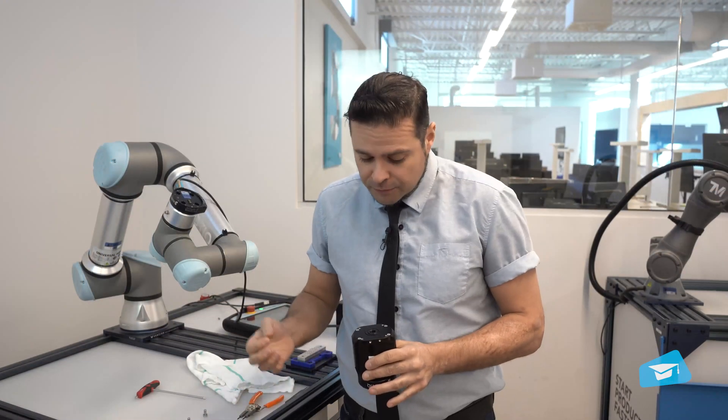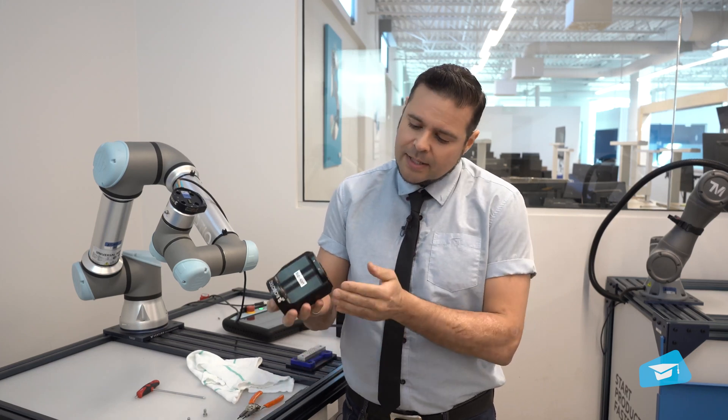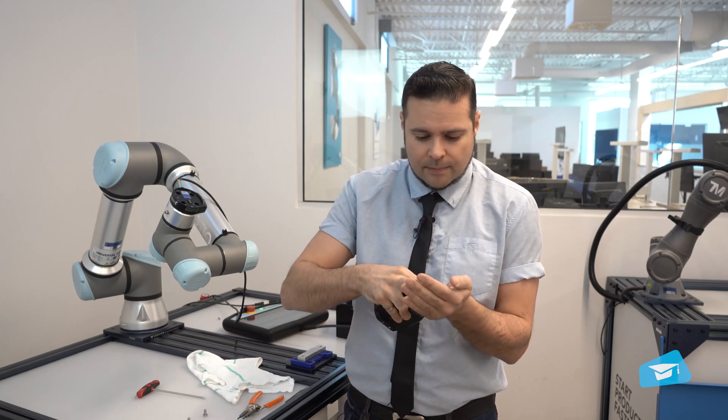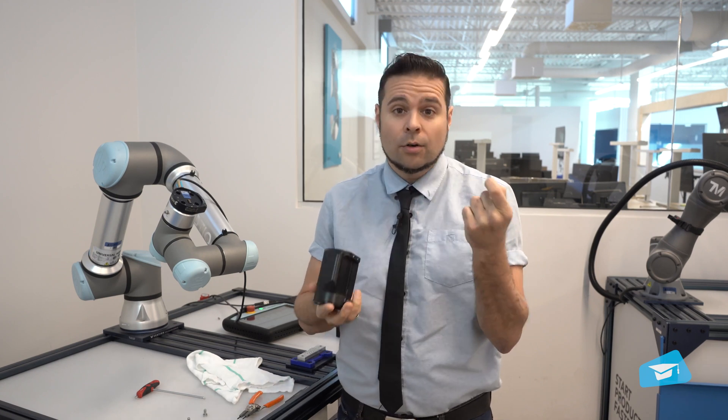Now that the snap ring has been removed, you want to take out the filter. If you're lucky, just by turning the EPIC upside down and shaking it a little bit, it will come out. Then you can either clean or replace it.